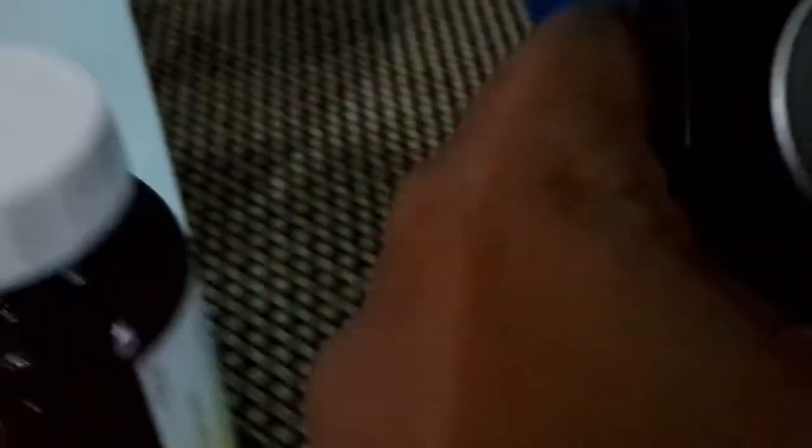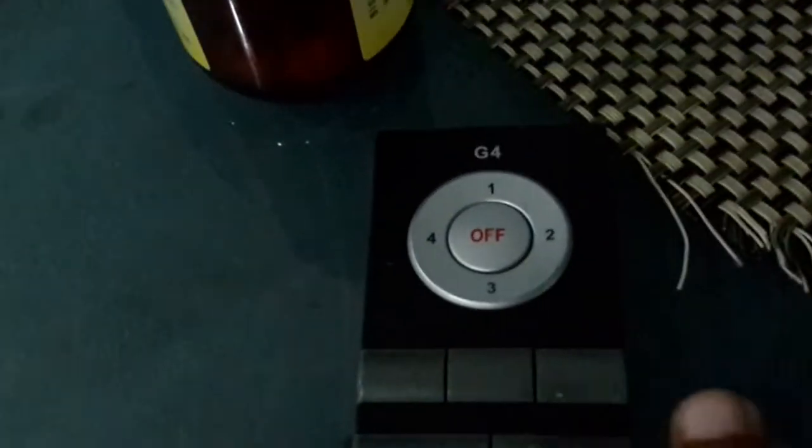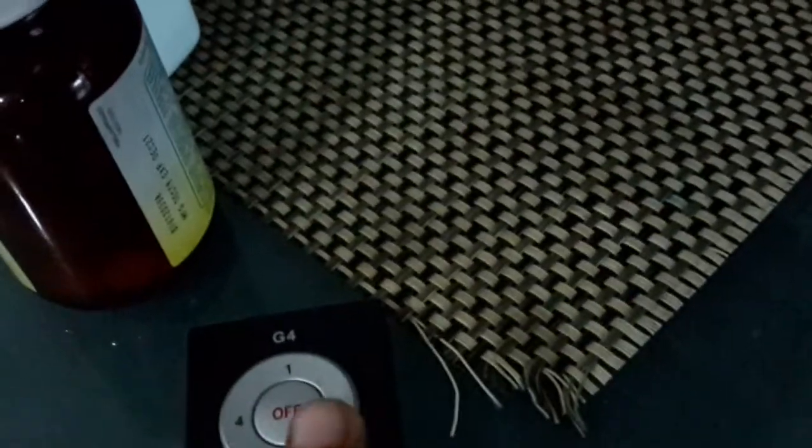You can't press the remote if you're a bit far, as you can see. Speed 2 — it's the same as the other fan with speed differences. The timer is the same: 1 hour, 3 hours, 6 hours. This fan has speeds 1, 2, 3, and 4, while the baby Deka only has 1, 2, 3.